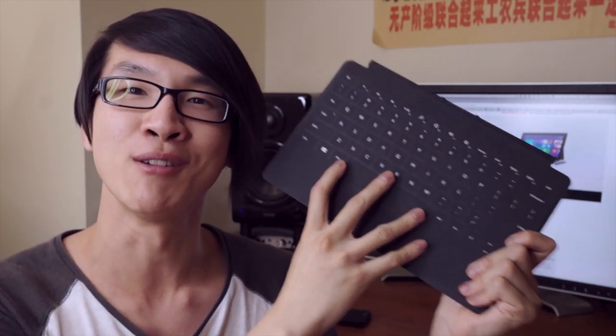In this video I'm going to give you some comments about the design and the usability of the new Touch Cover 2 compared to the old Touch Cover 1 and the old Type Cover. I'm also going to show you my performance on some typing tests to give you a general idea of the accuracy on the new Touch Cover 2 compared to the old keyboards. Anyway, let's have a closer look.